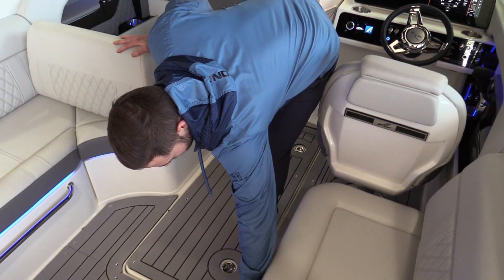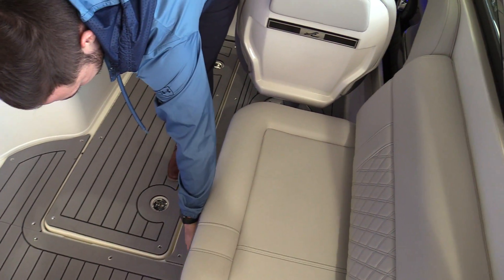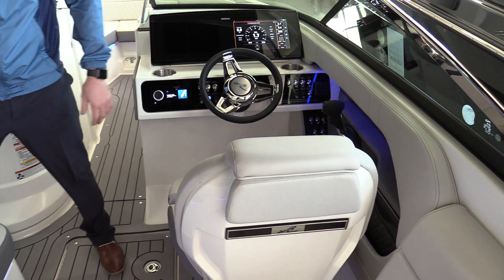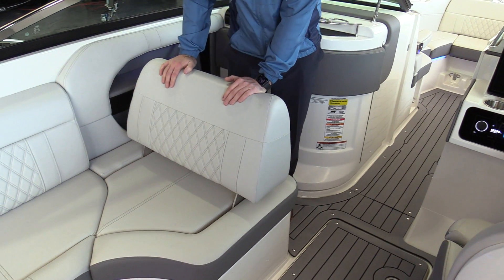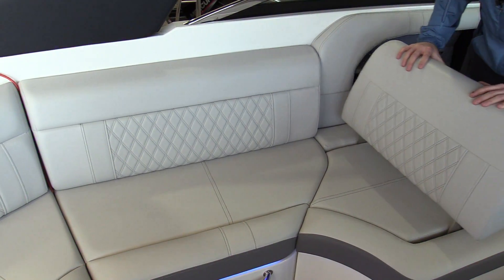Nice access to a cooler right here — slides in and out pretty easy. Big giant ski locker as well. Nice flip-flop seating, so you've got tons of seating here to enjoy your day and hang out with friends and family.